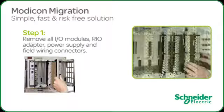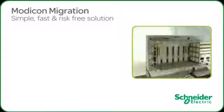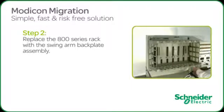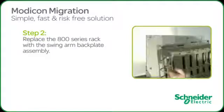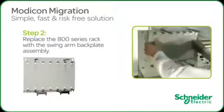Slide the field connectors out of the way to make room. The 800 series rack is secured with four bolts located at each corner. Loosen the four bolts just enough to remove the existing rack. Install the new base plate and secure it in place using the existing bolts.